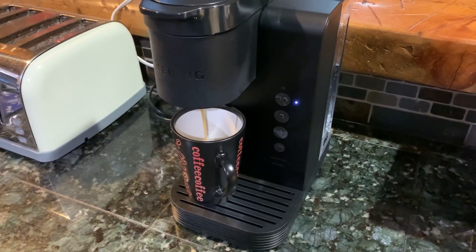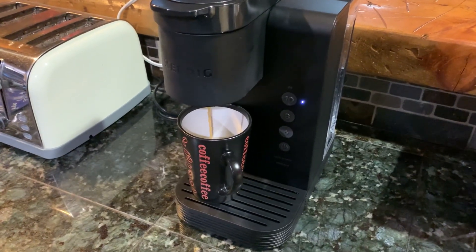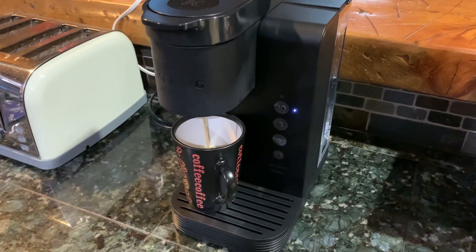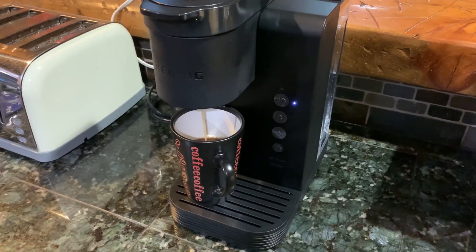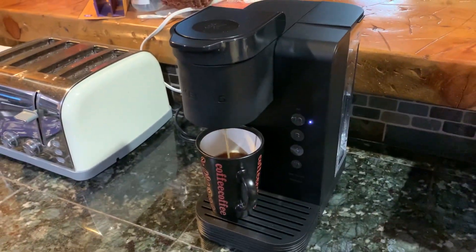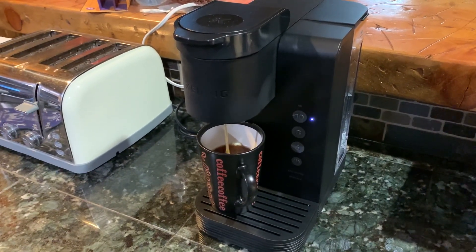They come in different colors too — teal, red, and sage, a few different colors. It's really fast; it doesn't take long at all.